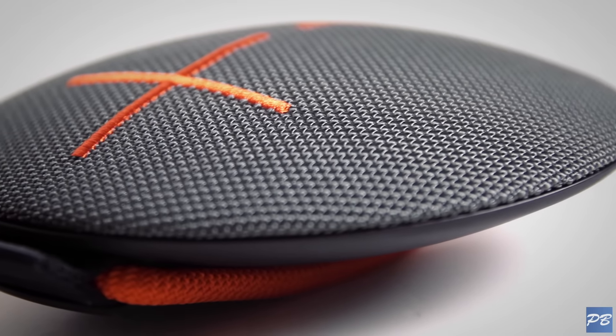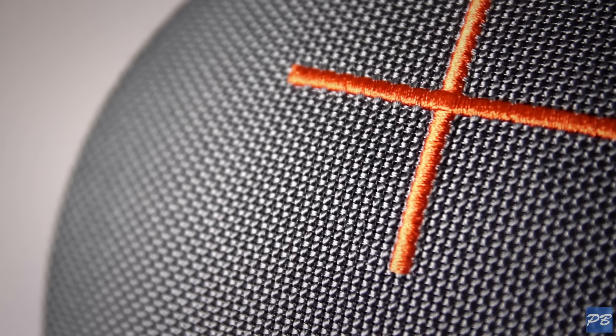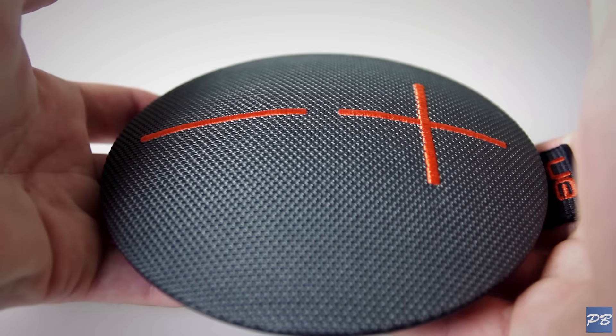I really like the front mesh exterior, with the stitched-in plus and minus, and the volume buttons underneath feel a little more clicky than last year's model.